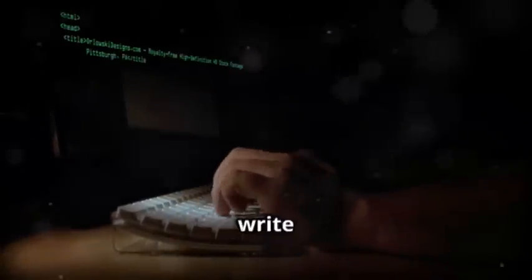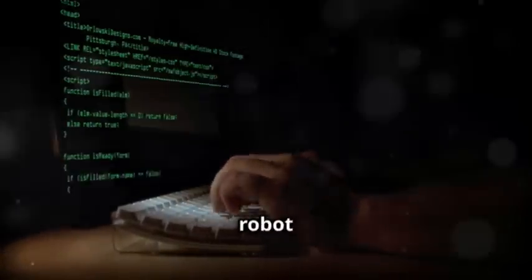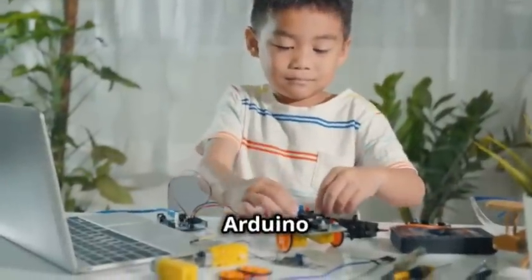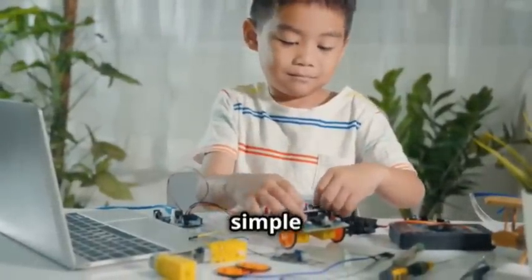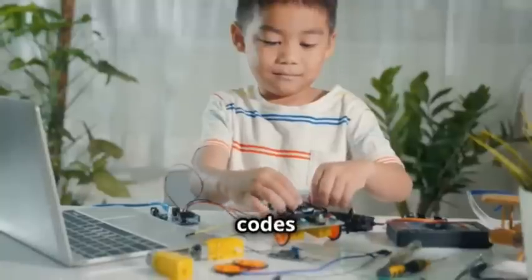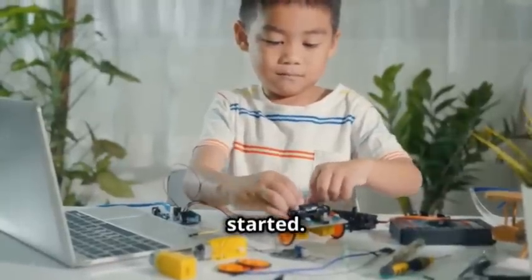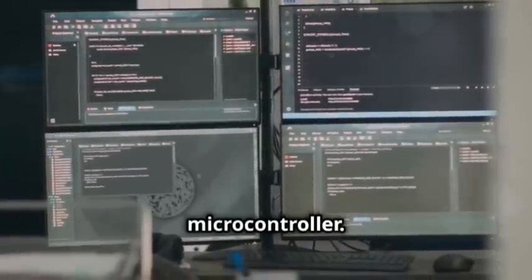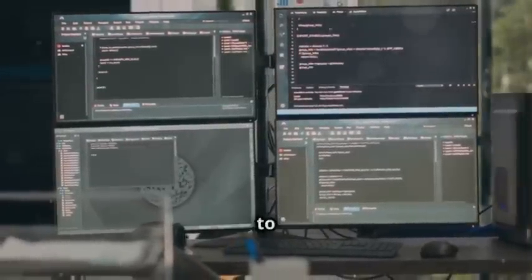Now, you'll need to write some basic code to get your robot moving. Open your Arduino software and write a simple program to control the motors. You can find plenty of sample codes online to get you started. Once you're happy with your code, upload it to the microcontroller. This will transfer the instructions to your robot.